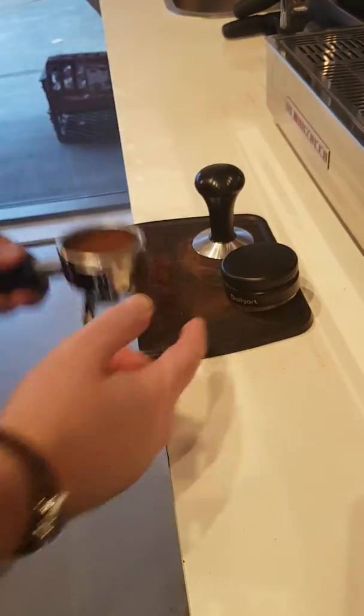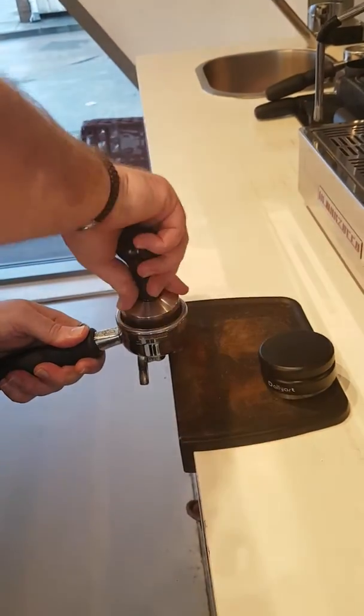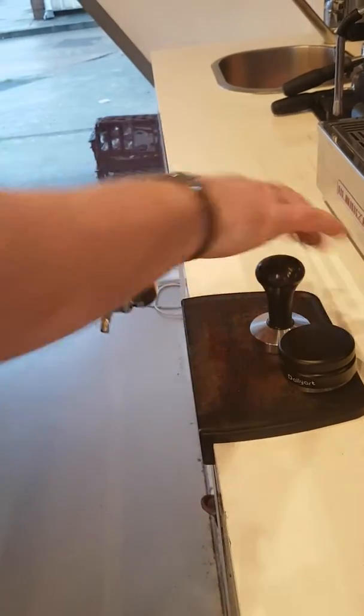I've got my distributor that evens out the coffee inside the portafilter. I'm going to tamp it down, roughly about 30 pounds of pressure — gives it a nice tamp.